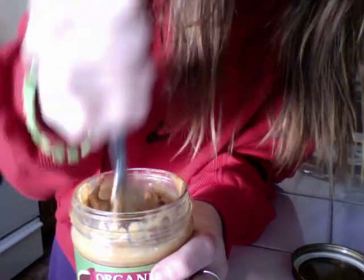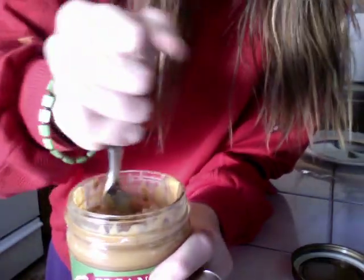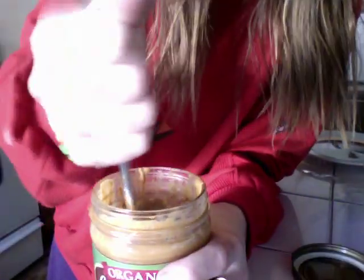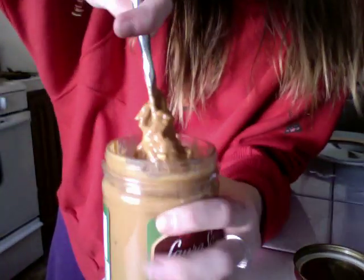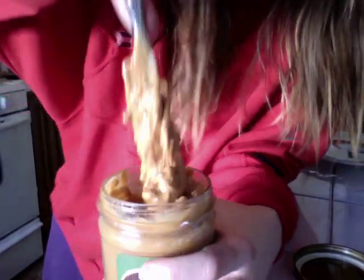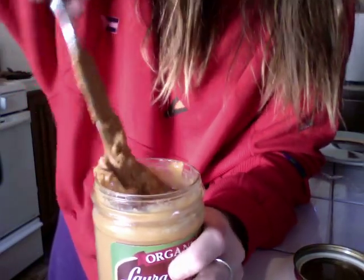You get about enough consistency to start going like this — up and down. Sometimes in the corners there are bits and pieces. You don't want to leave those behind, because when you get to the end of your peanut butter, it'll be all dry, and you'll be fooling yourself by wanting to spread that on any toast. Or bread. But I prefer toast.